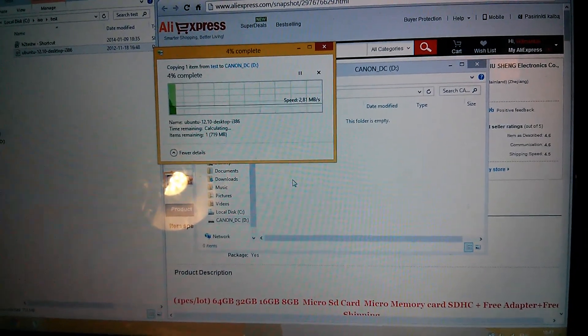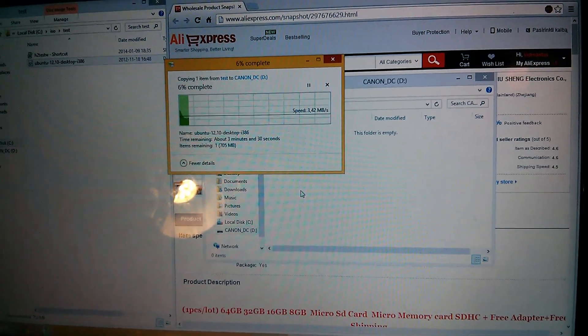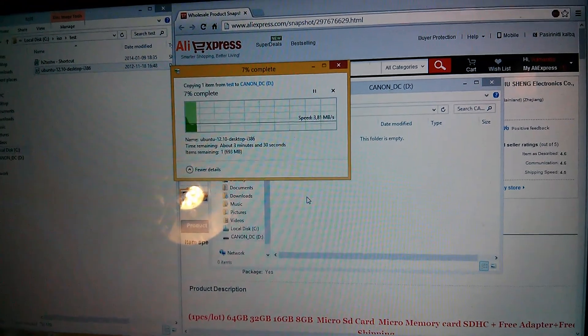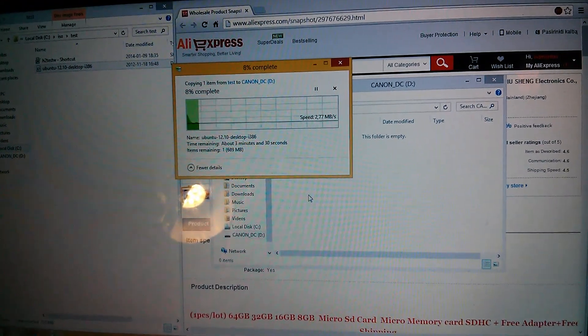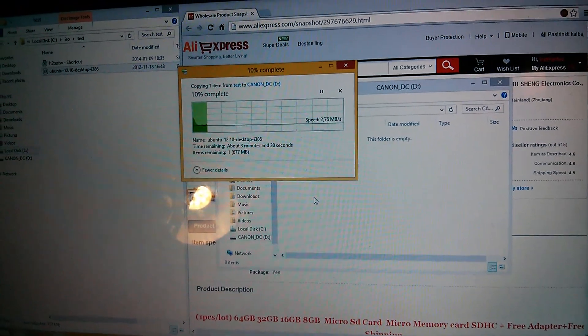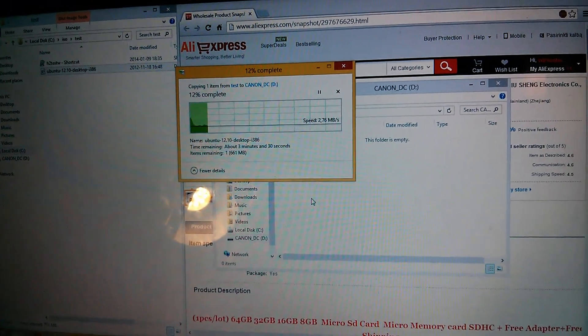And writing speed is much better. But it's not what it should be — it should be a Class 10 card. Definitely not. It should be five times faster.